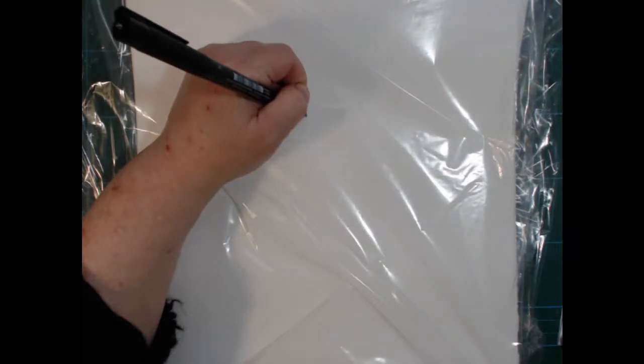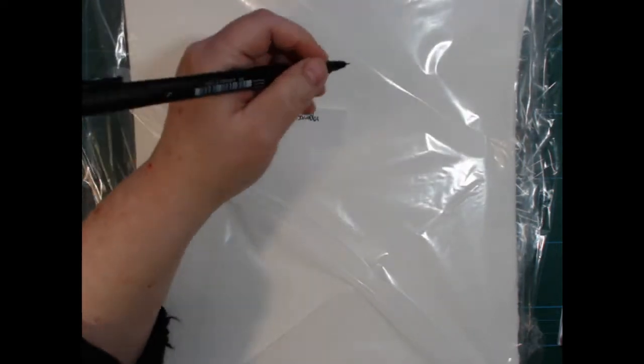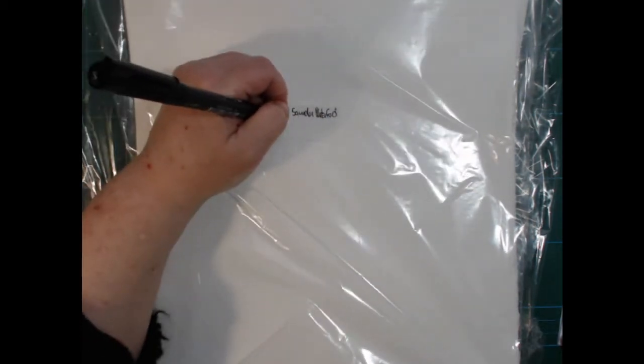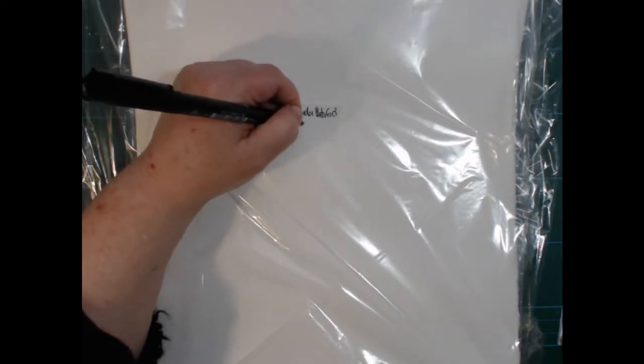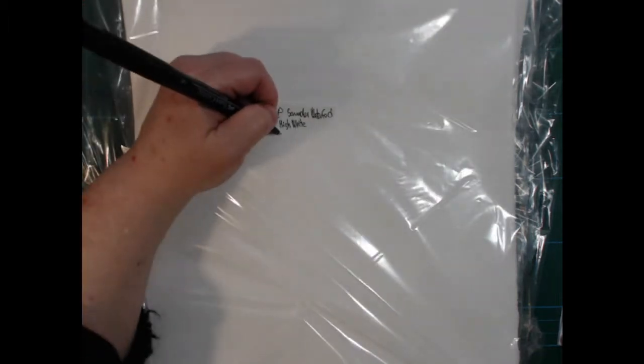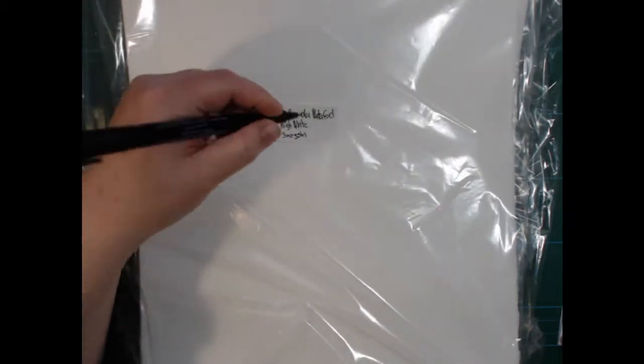PPX 148 — this is Saunders Waterford Highlight, and it's hot press, 140 pounds or 300gsm. I got the normal hot press from them that is slightly off-white; this is the same but it has been bleached so it's high white. I've tried this, so I felt comfortable buying two sheets of that.